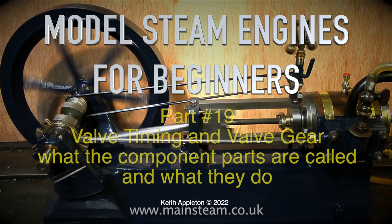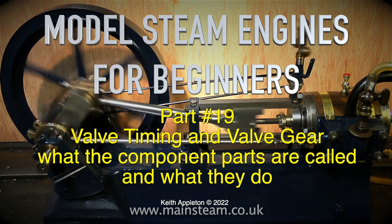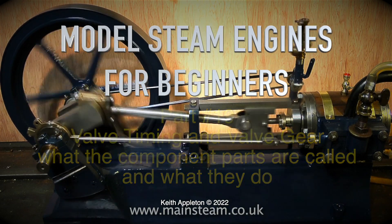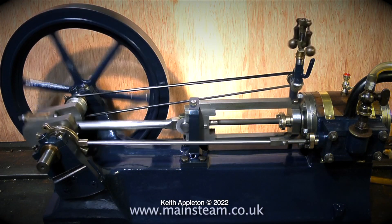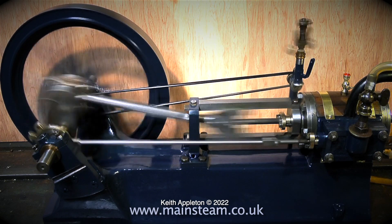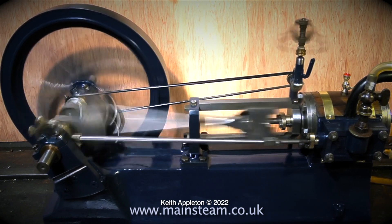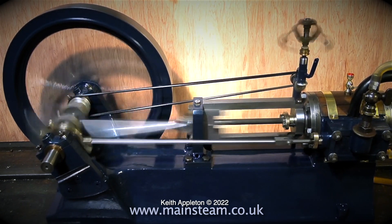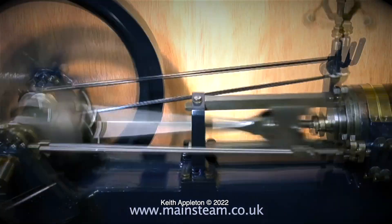Model steam engines for beginners, part 19: valve timing and valve gear — what the component parts are called and what they do. This engine you're currently watching running is a very large model steam engine. At a guess, I would say it was possibly an apprentice piece from a long time ago. I rebuilt this engine several years ago.